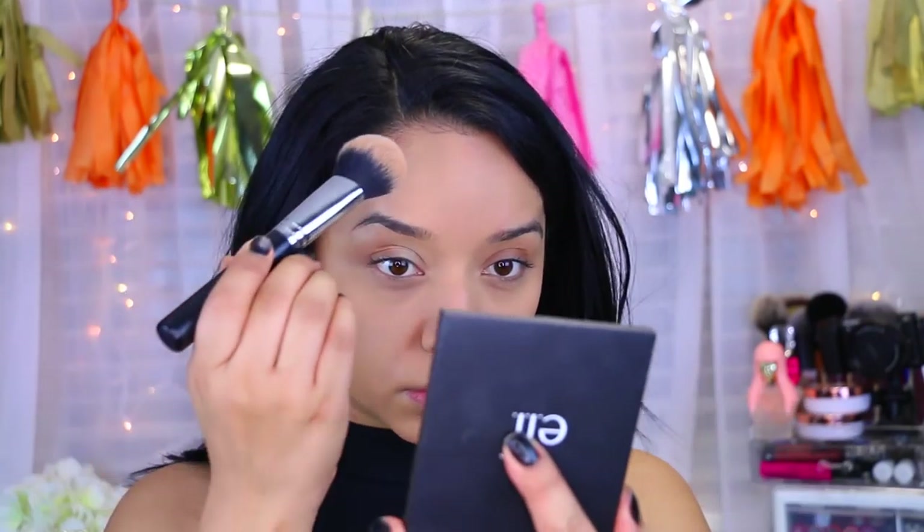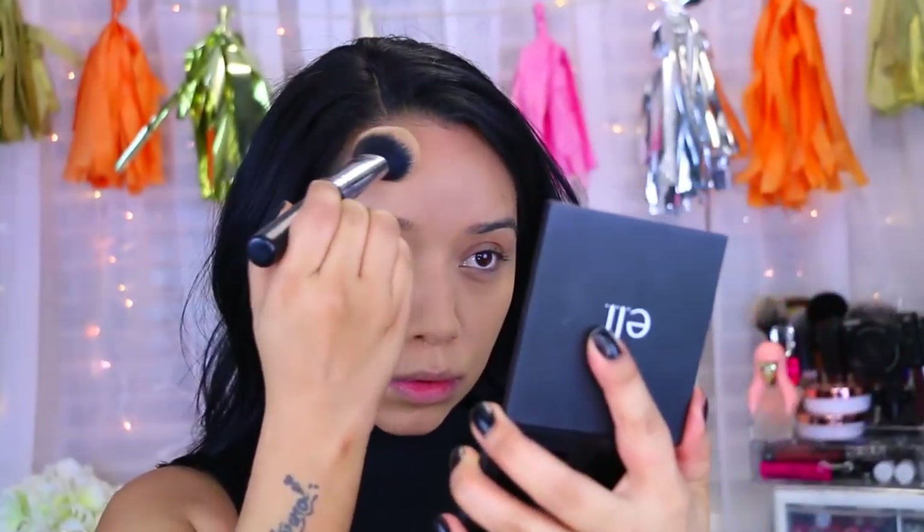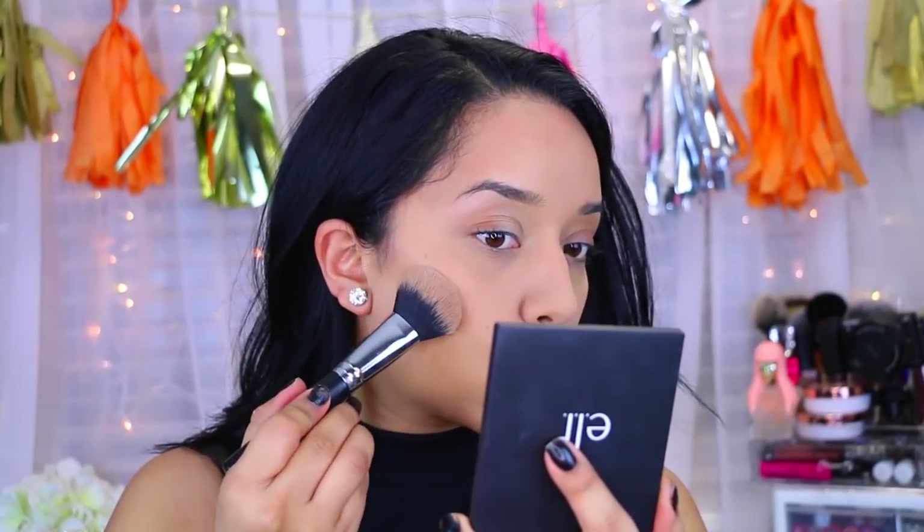Now I'm moving on to the bronzer — this is the e.l.f. Bronzing Palette. Oh my god, this palette is amazeballs, I've been loving it so much. It is so pretty and nice. It's super blendable — it's really creamy. I mean it's a powder but it blends beautifully. I actually picked it up at my local Walmart not too long ago and I have not put this down.